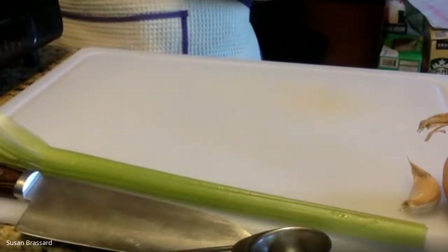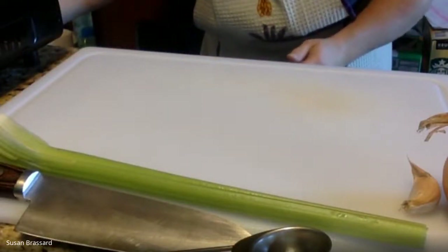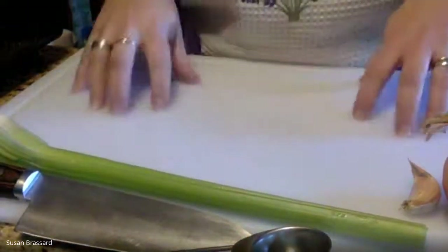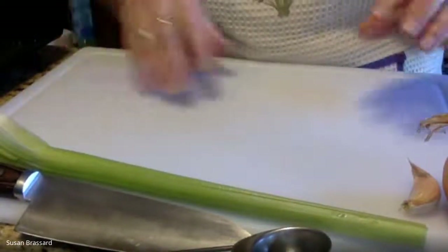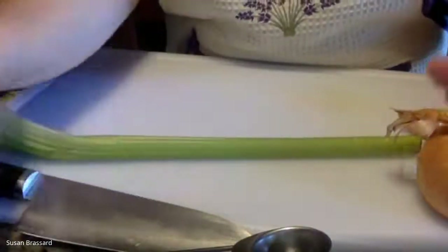I'm going to turn this burner on very low just to start getting that butter melted, and I'm going to start with what we call the trinity in creole cuisine — which is onion, celery, and green bell pepper.